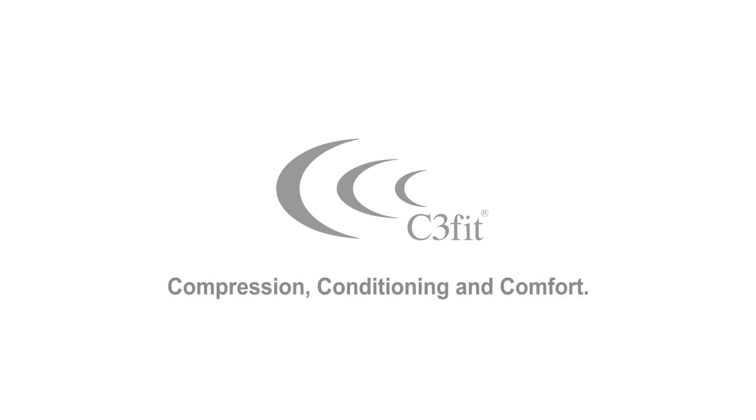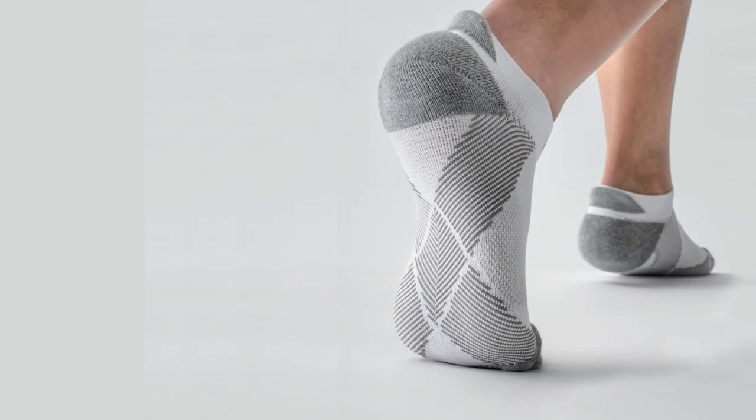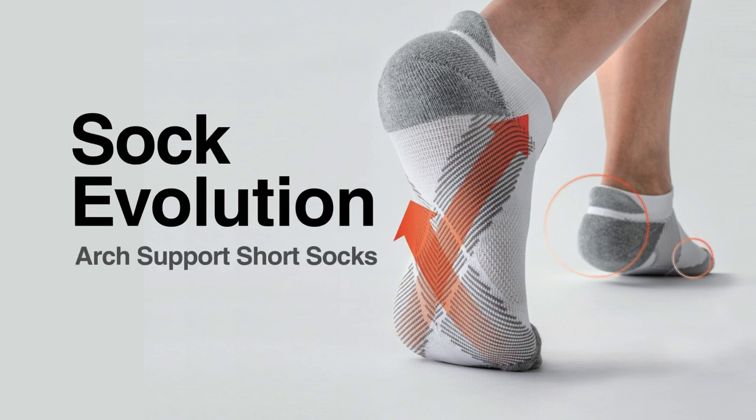Compression, Conditioning, and Comfort — C3 Fit. You'll be ready to move in our cutting-edge arch support short socks, which feature cross-taping technology.